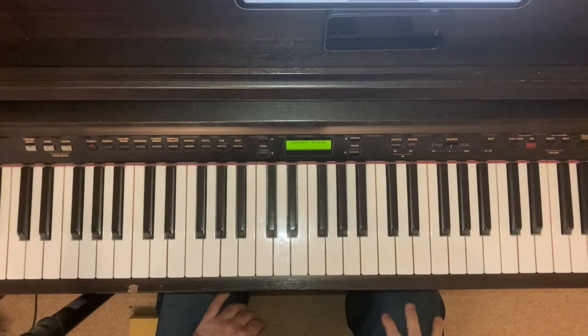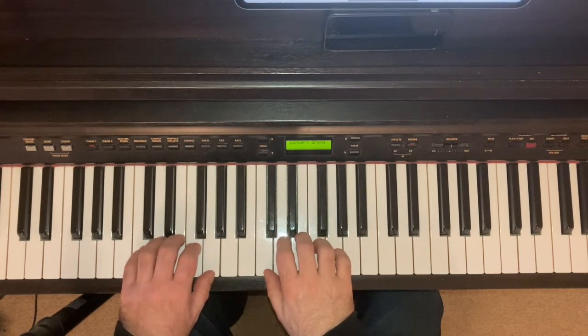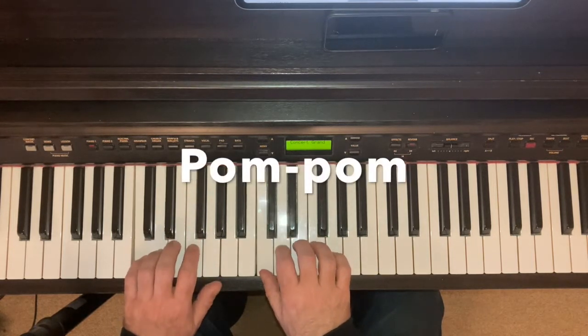We covered C major in one octave in grade one. For two octaves it's the same script as all the other scales in this group.